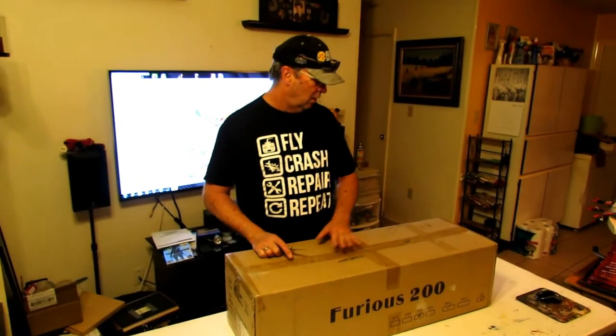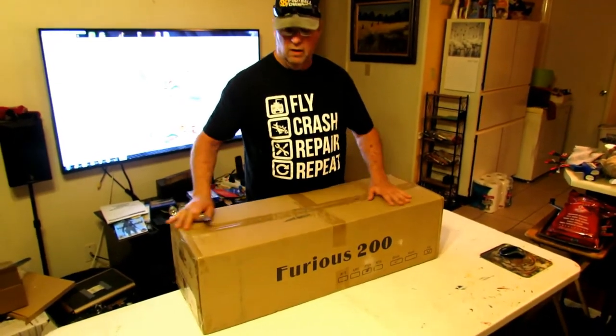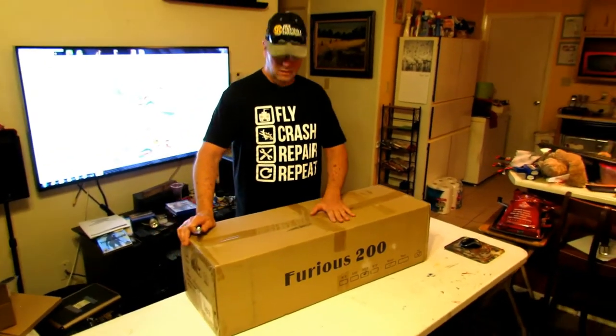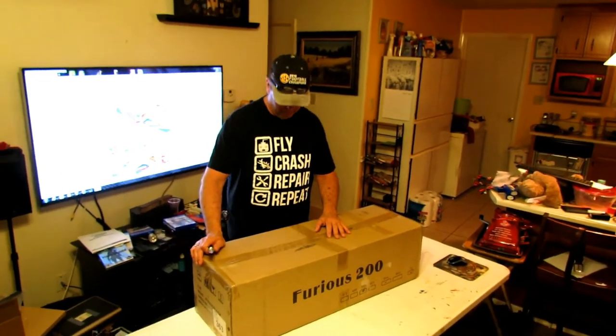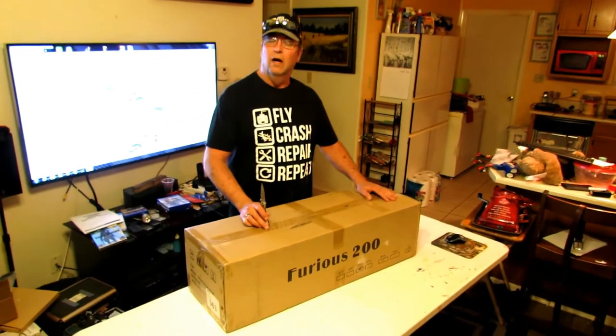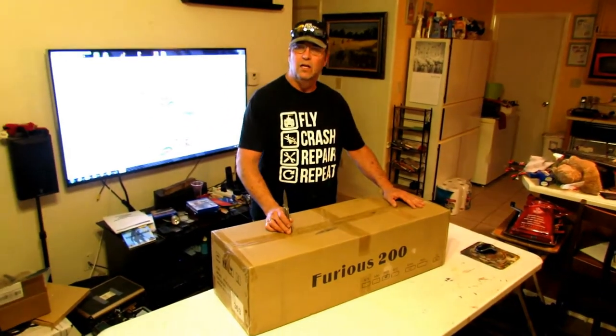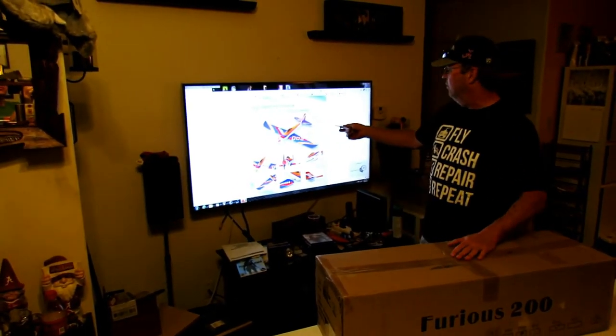All right, how y'all doing? This is Hawkeye, Snakes is behind the camera. We're going to do an unboxing of my new Furious 200. Snakes got one too, but we're just going to do an unboxing of one of them. We bought this from HSD Go, hsdjets.com or the HSD Go site.